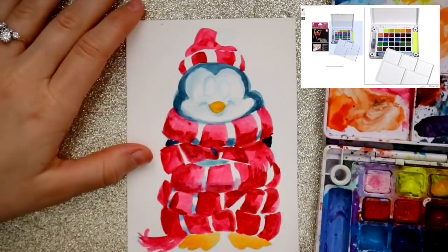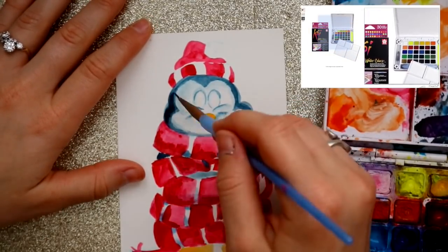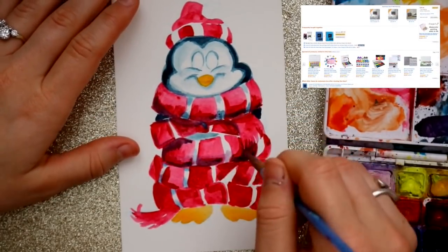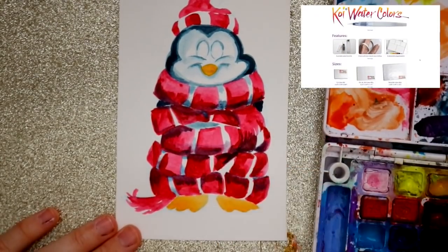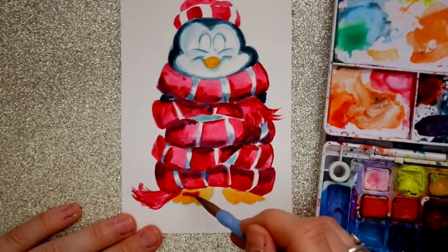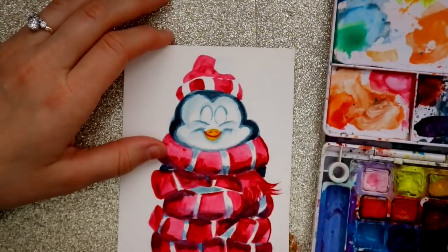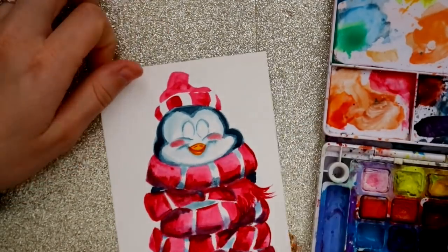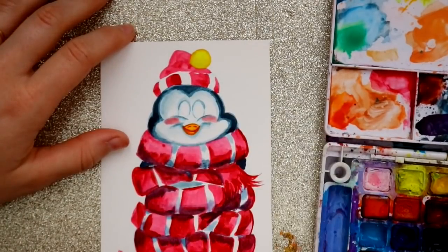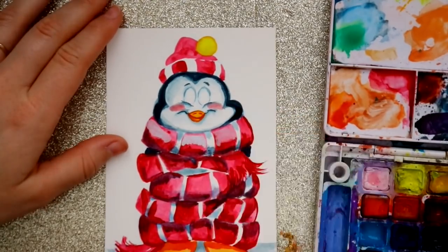There are multiple ways to find this art supply. I would definitely recommend Koi Watercolors because they're very inexpensive compared to Windsor and Newton Watercolors — the palettes, that is. They come in tube watercolors and in palettes, and they have many different numbers of palettes. I have the 30 here, and I know they have a 48, and I even think they have a 70. They come with so many pluses. I saw one that was a Sparkle Neon Palette and I wanted to buy it right away.